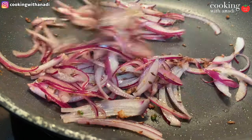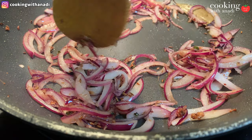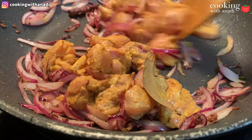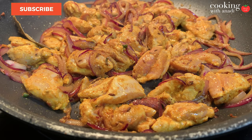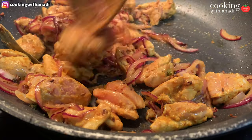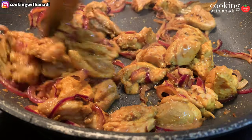Then add in all of your marinated chicken. The idea is to let the chicken seal up on the outside and absorb all that beautiful flavor from the onions and the whole spices, and for the chicken to give all of that beautiful marinade flavor into the base of our sauce as well. Let this cook until the chicken has changed color on the outside — at this point you don't have to cook the chicken all the way through.